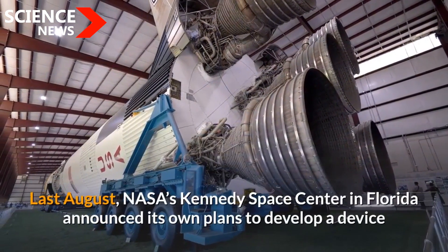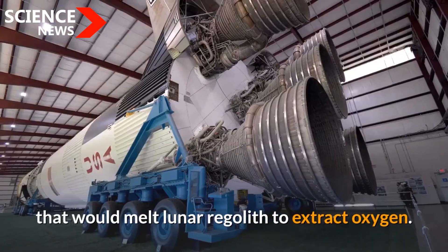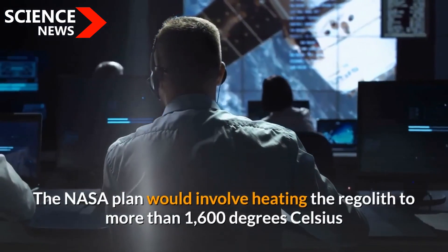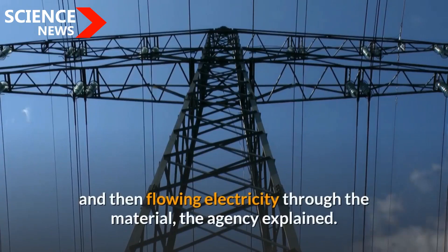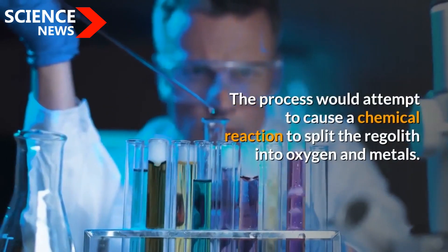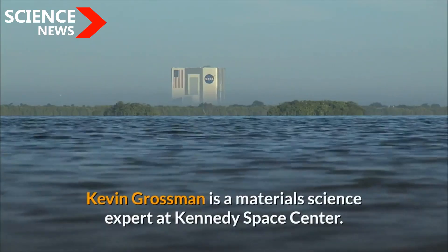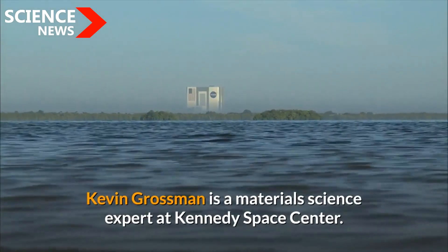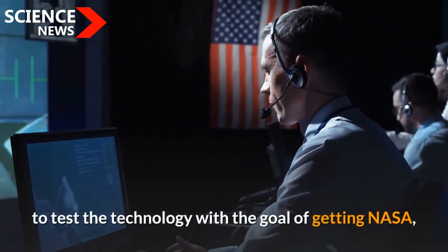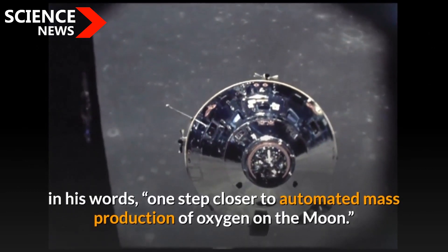Last August, NASA's Kennedy Space Center in Florida announced its own plans to develop a device that would melt lunar regolith to extract oxygen. The NASA plan would involve heating the regolith to more than 1,600 degrees Celsius and then flowing electricity through the material, causing a chemical reaction to split the regolith into oxygen and metals. Kevin Grossman, a materials science expert at Kennedy Space Center, said researchers will be carrying out experiments to get NASA one step closer to automated mass production of oxygen on the moon.